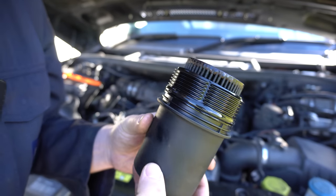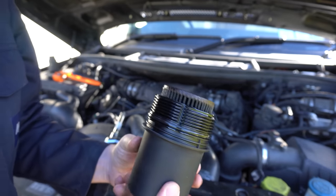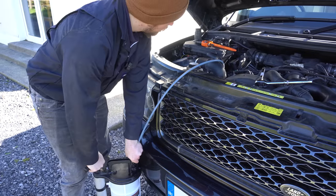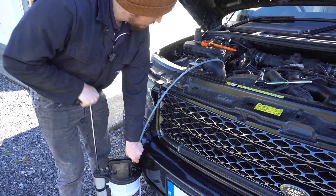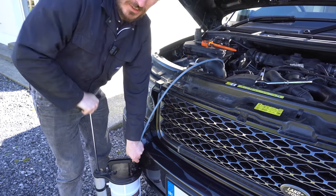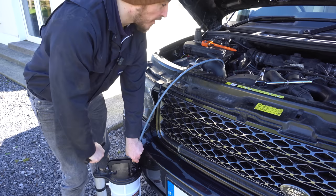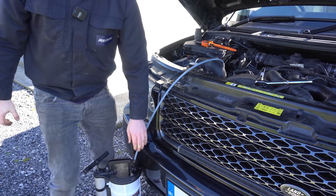Nice and black, as you'd expect after 8,000 miles in a big diesel like this — definitely time for a change. There was definitely at least one extra pump's worth after I released that oil filter, so I probably should have done that first to get the full amount of oil out of the sump. We've now made sure we've got all the oil out of the engine.